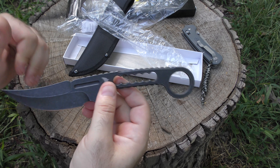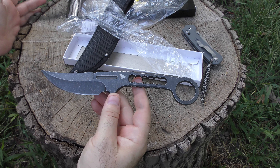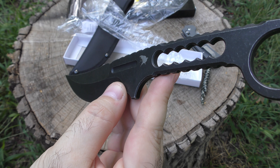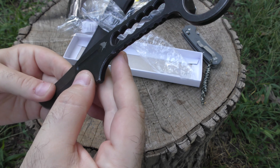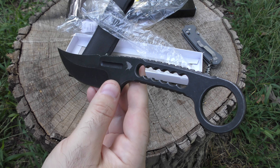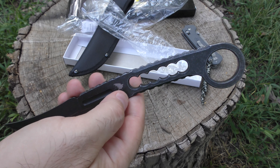So this will be the last Ravencrest unboxing on the channel to start with. Positive things I'm trying to say here — I do like the finish. They have a nice dark stonewash finish that they do.